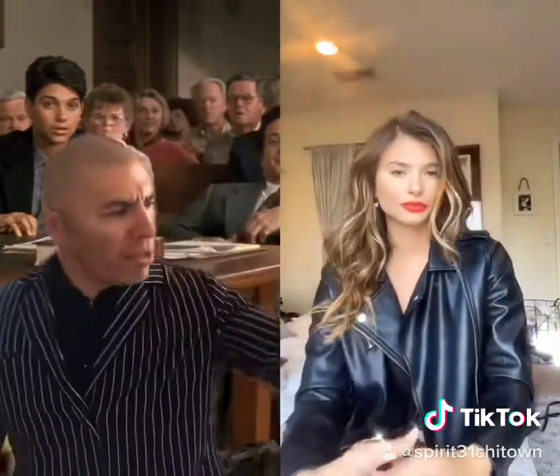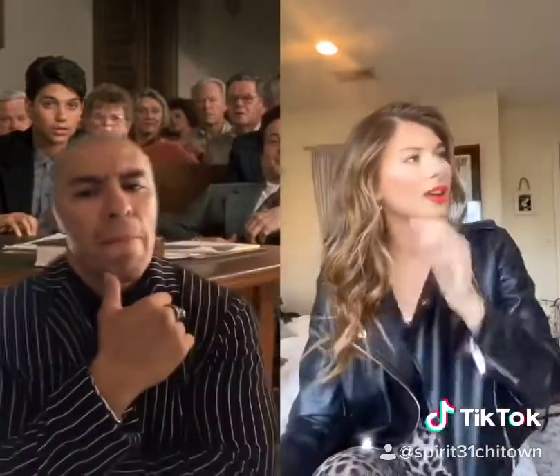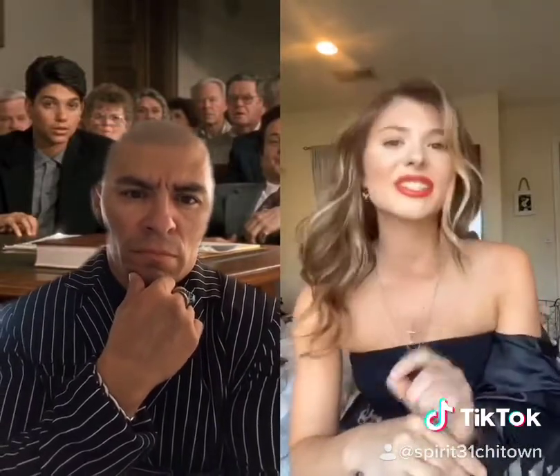Your Honor, I move to disqualify Ms. Vito as an expert witness. Can you answer the question? No, it is a trick question. Why is it a trick question? Watch this. Because Chevy didn't make a 327 in '55. The 327 didn't come out until '62.